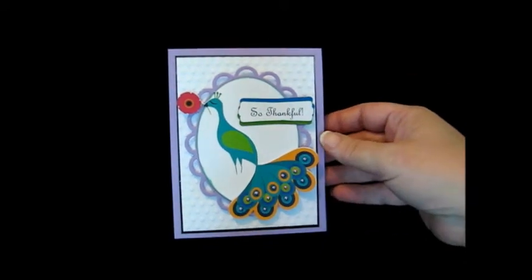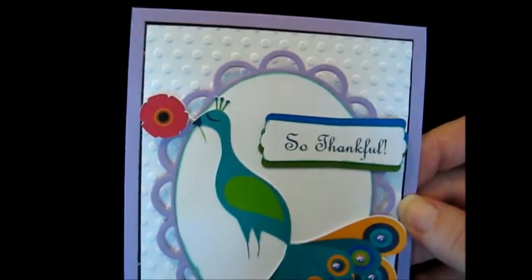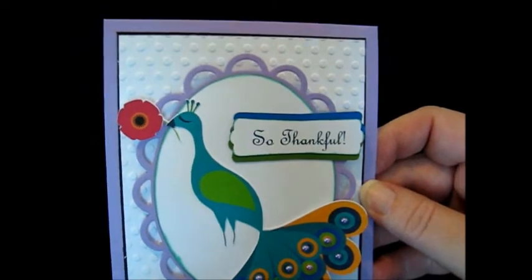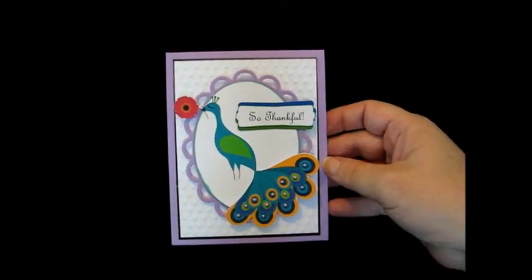And I want you guys to pay attention to the peacock feathers at the top of its head and that flower stem and those legs. I mean, this Cameo just amazes me with its delicate cuts. I just can't get over it.